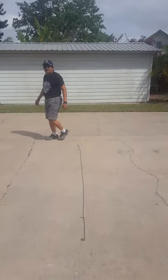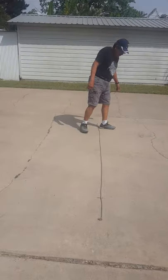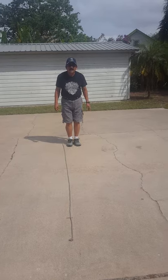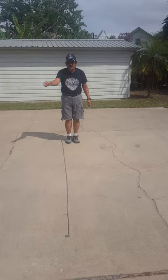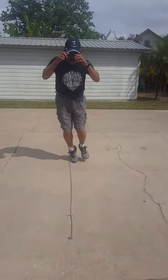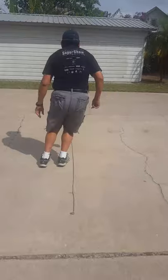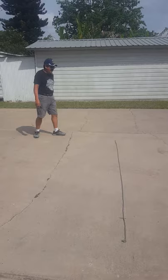Once you do that about two or three times, the next one — to get you used to jumping — I want you to face the end of the rope. You're going to keep your feet together and jump with both feet across, across, across. When you get to the end, turn and go back. Do that about three times.